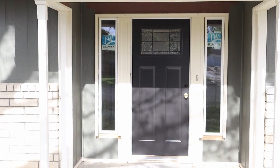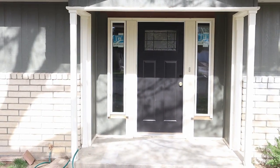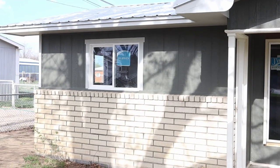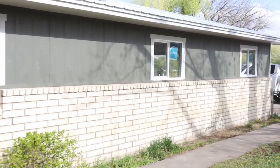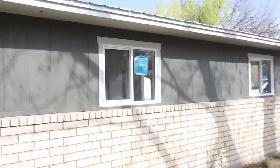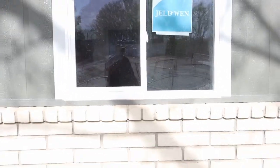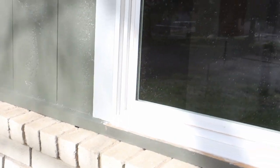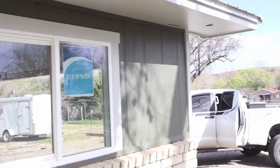Alright, time for an update at the flip house. You can see we're at the very front of the house here. Got our new front door in, got new windows in, got the painting done. Got our new windows in and trim around the windows — turned out real nice. Ended up having to do some trimming underneath the window a little bit and I think that turned out good. We've painted the whole house; exterior is done.